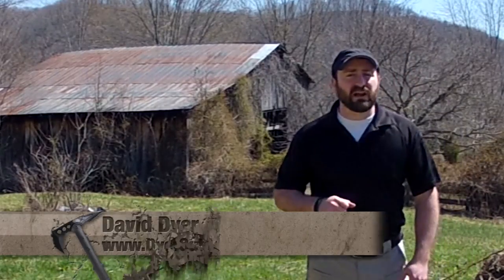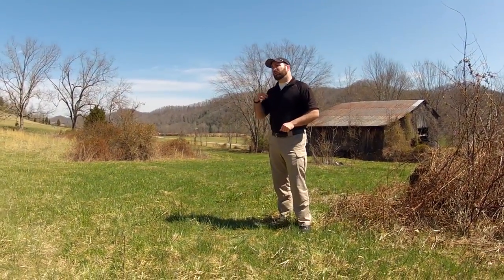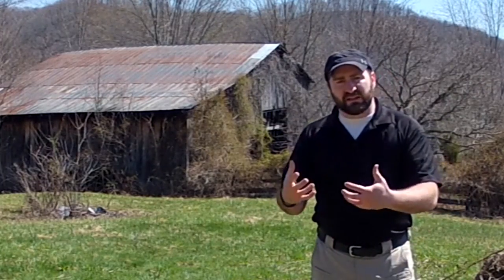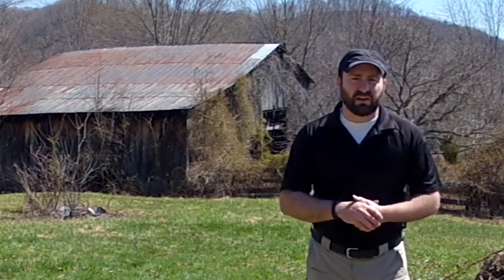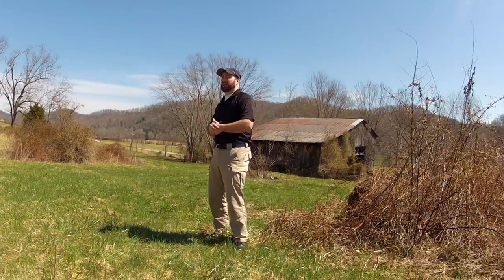Hello and welcome to another episode of Dyer Times. I'm your host David Dyer, and today we take a little bit of a step back from survival and look into primitive cultures — how they didn't survive in the woods, but how they lived there. Part of living is passing on stories, lessons, and ideas, most commonly done through music. Today we're going to look at the Native American hand drum, how it's made, some of the materials and the process, with a little modern spin featuring a local artist. Let's go check that out.